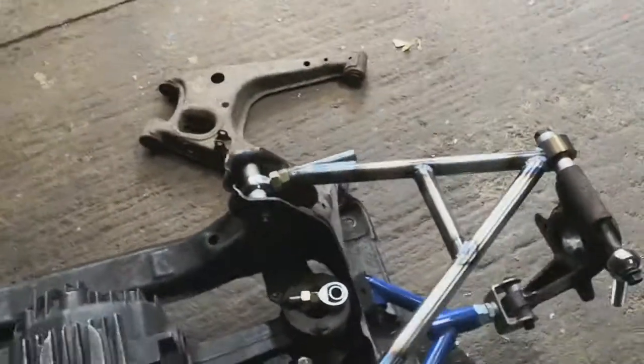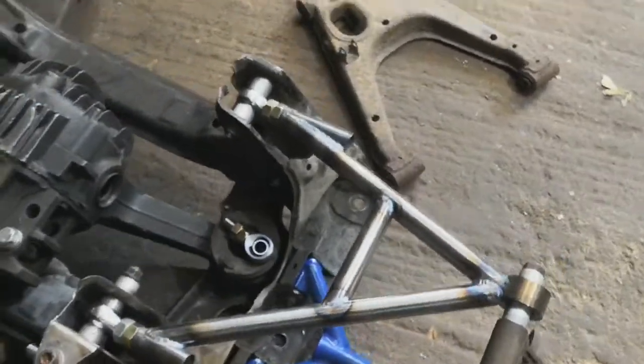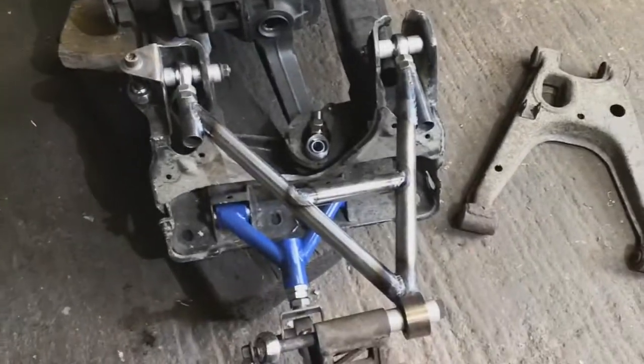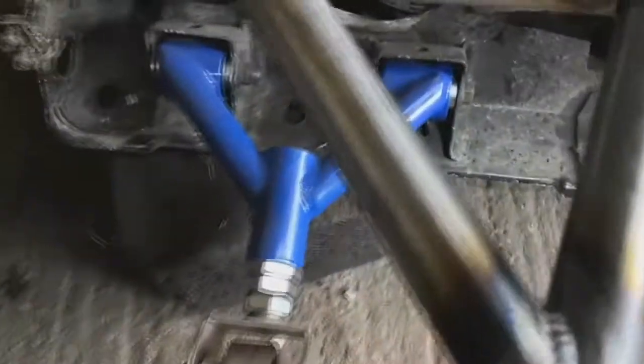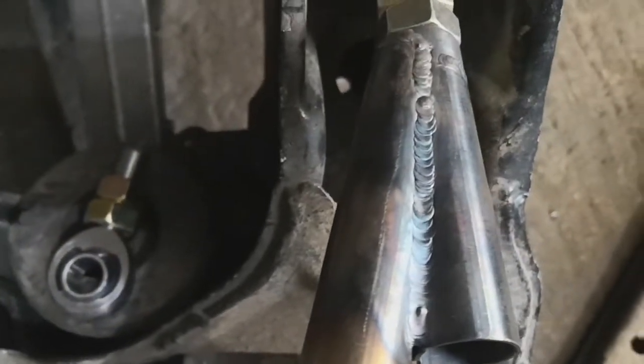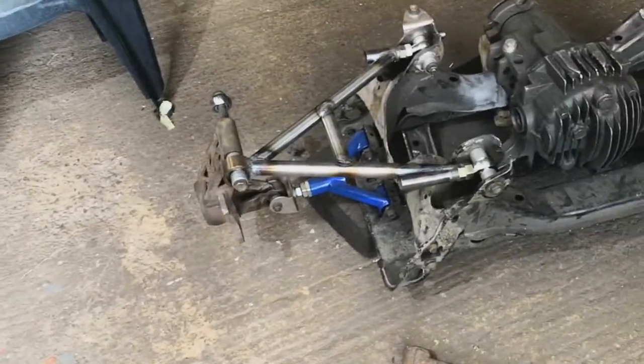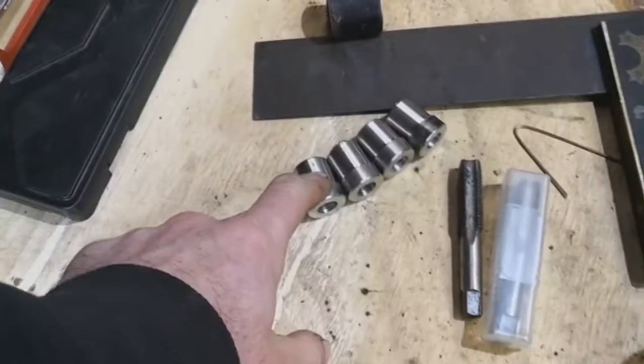Yesterday I was in one of those moods where I didn't get the camera out — I thought I'd get it out in five minutes but that five minutes never came, and I ended up smashing out this arm. It ain't too bad; I need to practice some of my welds a bit, but they are strong.